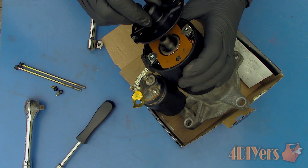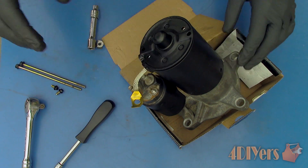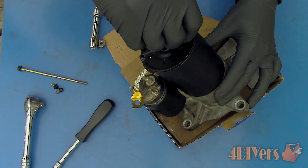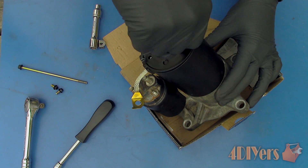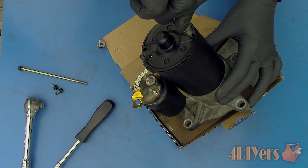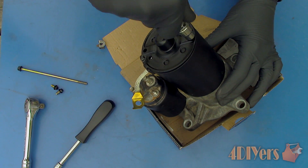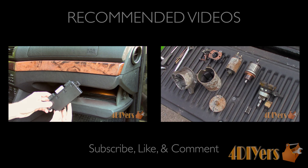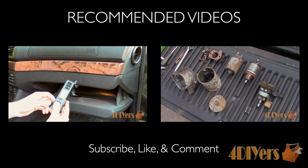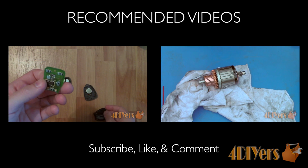As for starter replacement, you can rebuild it yourself which is by far the cheapest method, and I have a full in-depth tutorial on that. You can also have a specialist rebuild the unit, purchase a rebuilt unit, or purchase a new unit. A used replacement unit exists as an option but is not recommended as you are unable to determine its life expectancy. Be sure to subscribe to my YouTube channel, give this video a thumbs up, and if you have any comments or questions, please feel free to post them. Thank you for watching.